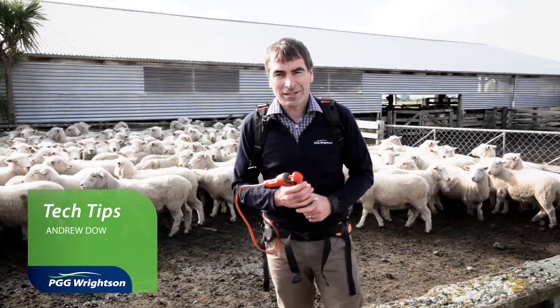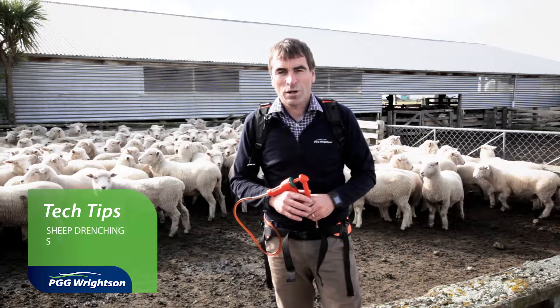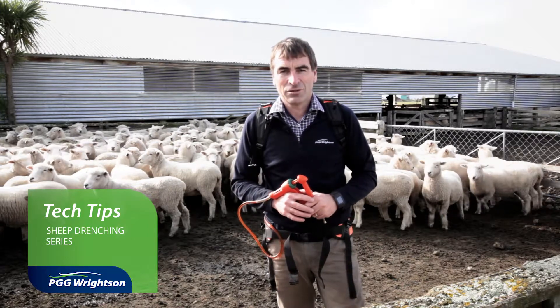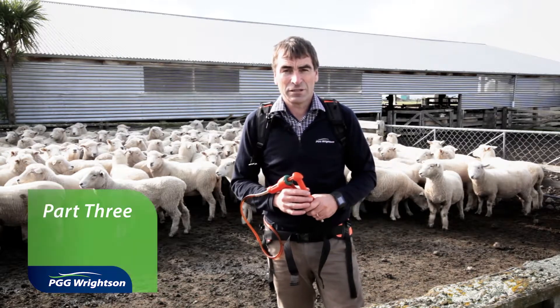Hi, I'm Andrew Dowling, veterinarian with the PGG Wrightsons technical team. Welcome back to a tech tip series on drenching. In this video I'm going to discuss quarantine drenching.